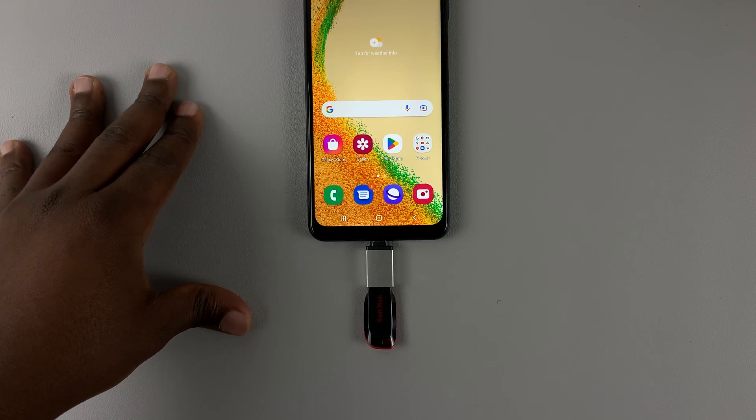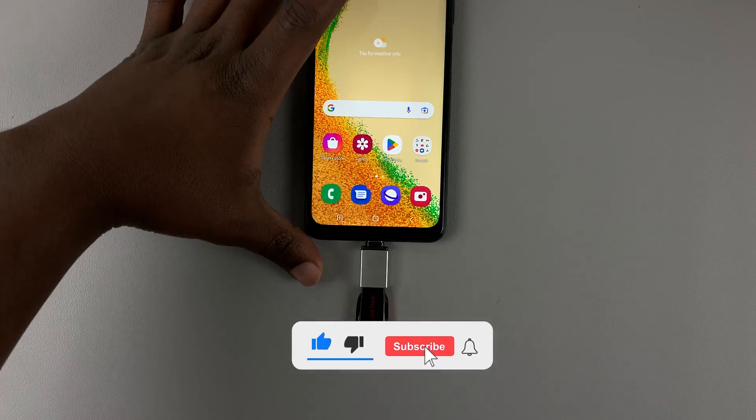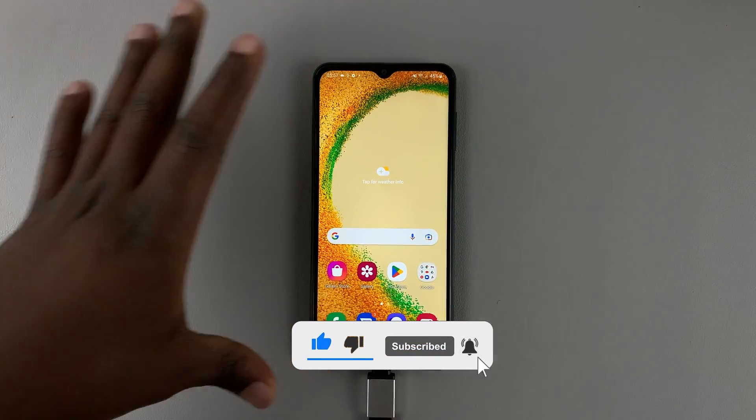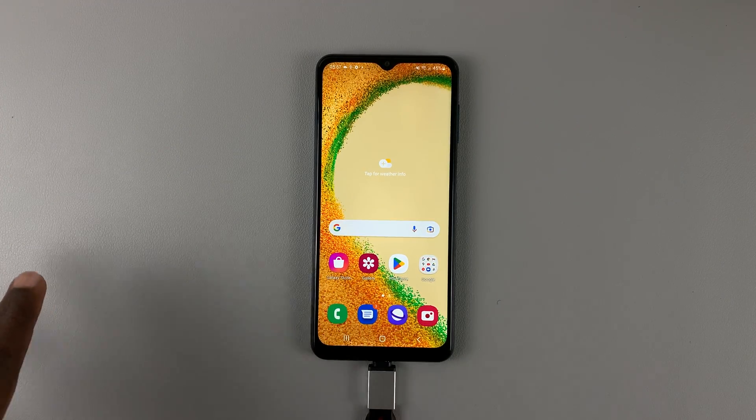So in today's tech tip, I'll be showing you how to safely eject a USB flash drive from your Samsung phone. When you're done using a USB flash drive with your Samsung phone, you don't just pull it out because that could corrupt some data.